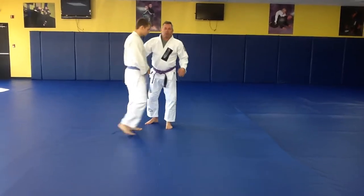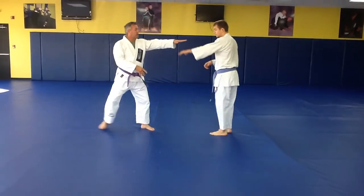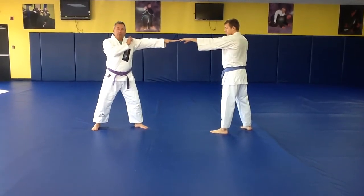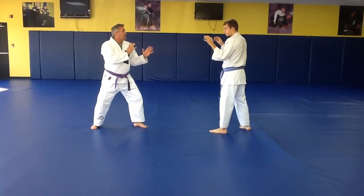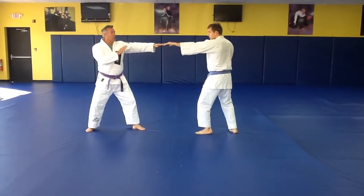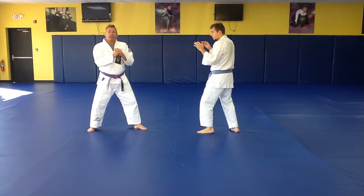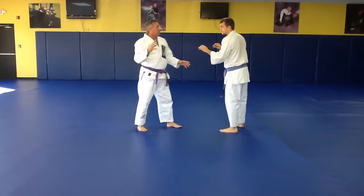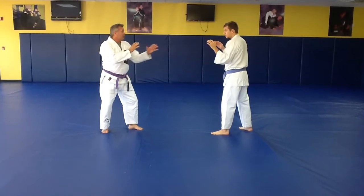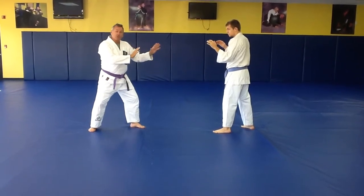A leg hook takedown. On a leg hook takedown, first we want to gauge distance on the clinch. This is just a benchmark. I drop the hand, he moves in. I want to drill, practicing, and then we always check. We can work this a couple times back and forth. The technique itself is when I'm holding here — this is to maintain and control and manage distance.